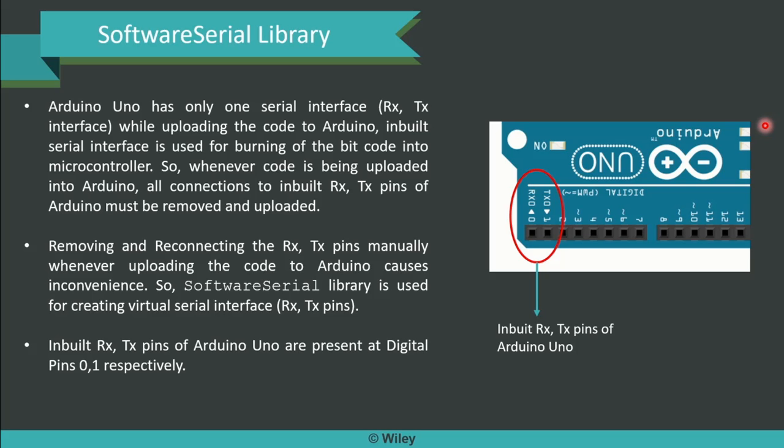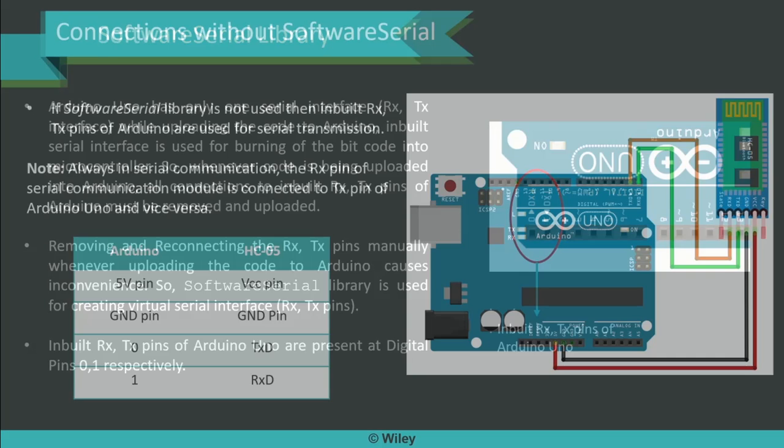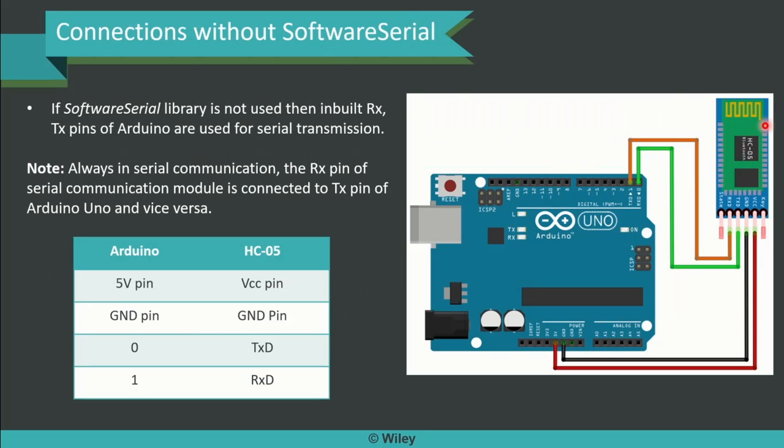The inbuilt RX and TX pins of Arduino Uno are present at digital pins 0 and 1 respectively on the board, as revealed in the picture on the right-hand side of the presentation. You can see that 0 and 1 are connected to RX and TX respectively. If Software Serial Library is not available or not used, then the inbuilt RX and TX pins of Arduino are used for serial transmission. Always in serial communication, the RX pin of the serial communication module is connected to the TX pin of Arduino Uno and vice versa. The mapping table for Arduino and HC05 is presented: 5V to VCC, ground to ground, 0 to TXD, and 1 to RXD. Connection diagrams are also presented for easier understanding.